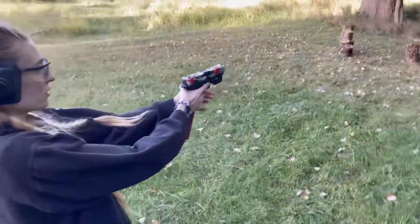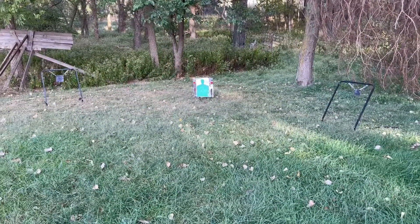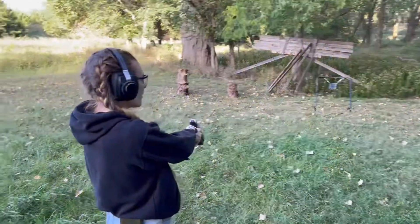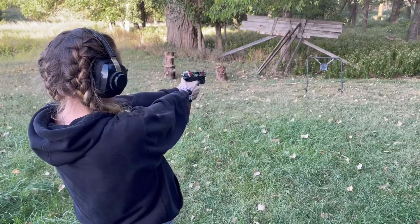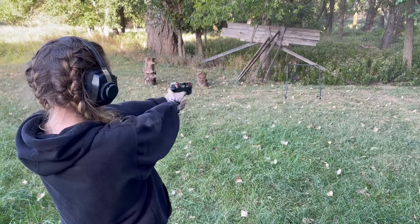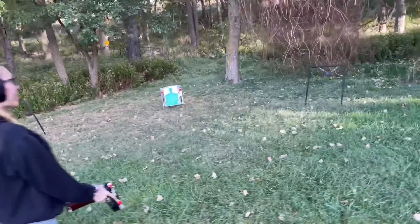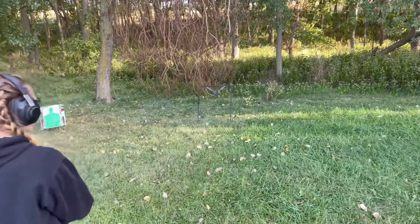She's got the Glock 20 10mm. She's shooting at the green target and the steel targets. I thought I was doing both steel targets. Whatever you want to do, go ahead. I thought she was doing the green also.